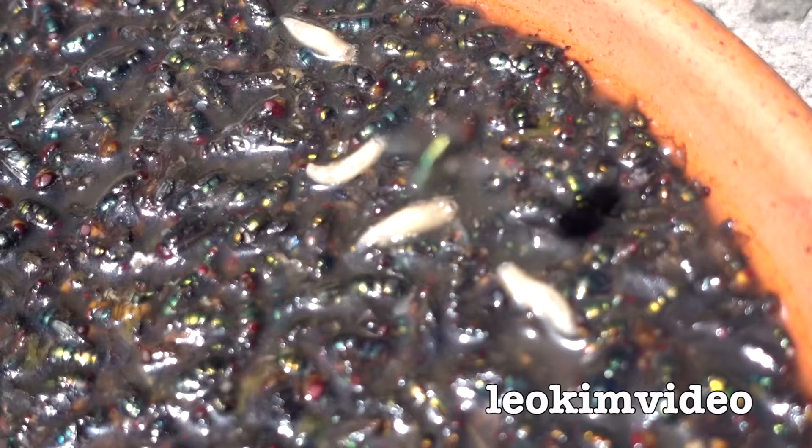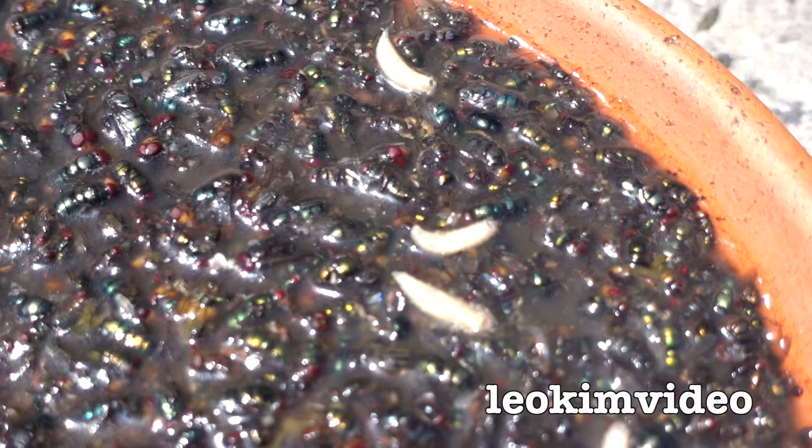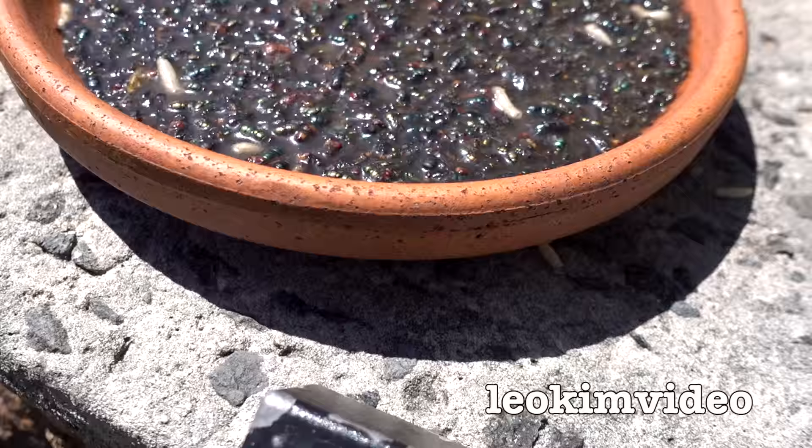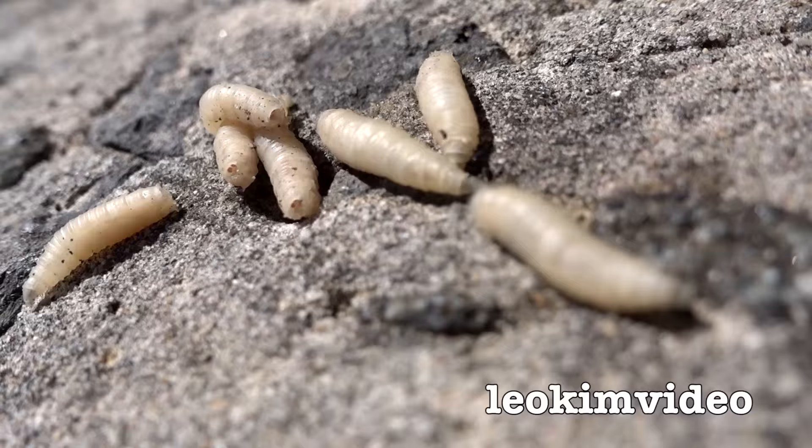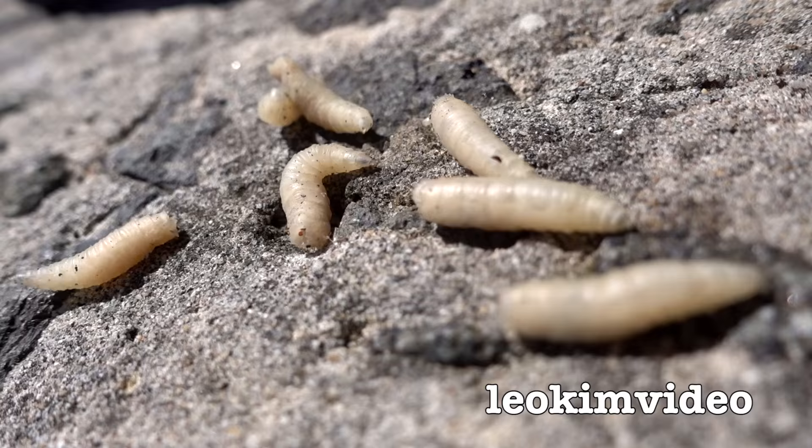Those maggots have got a very strong desire to live, and quite a few of them have escaped to underneath the bowl. If I do a bit of a magic reveal here — there are the naughty ones, they want to live! Now they're cooking in the sun on that hot concrete. Those guys will be dinner if they get any hotter.